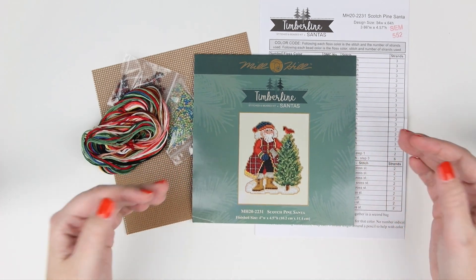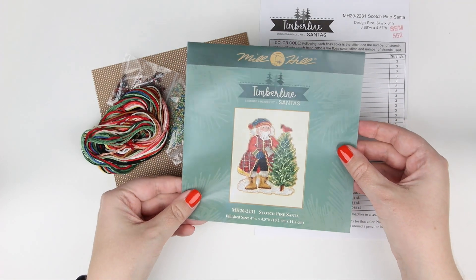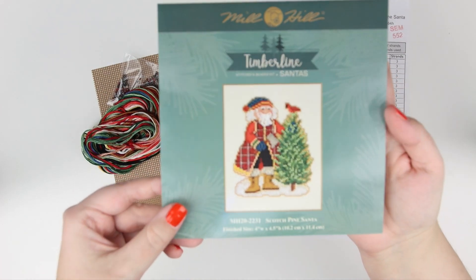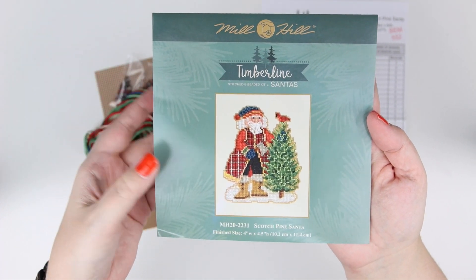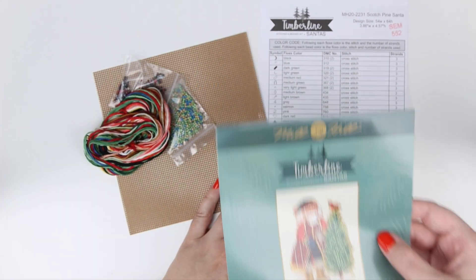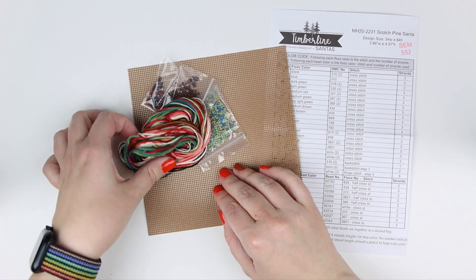It's in the Timberline Santa collection. By the way, I am hosting the hashtag Mill Hill Santa SAL 2023 — to join, just share a Mill Hill Santa that you are stitching on Instagram. I might be doing some giveaways at the end. I am doing 12 of these Santas. They're fairly big but I kind of like them.